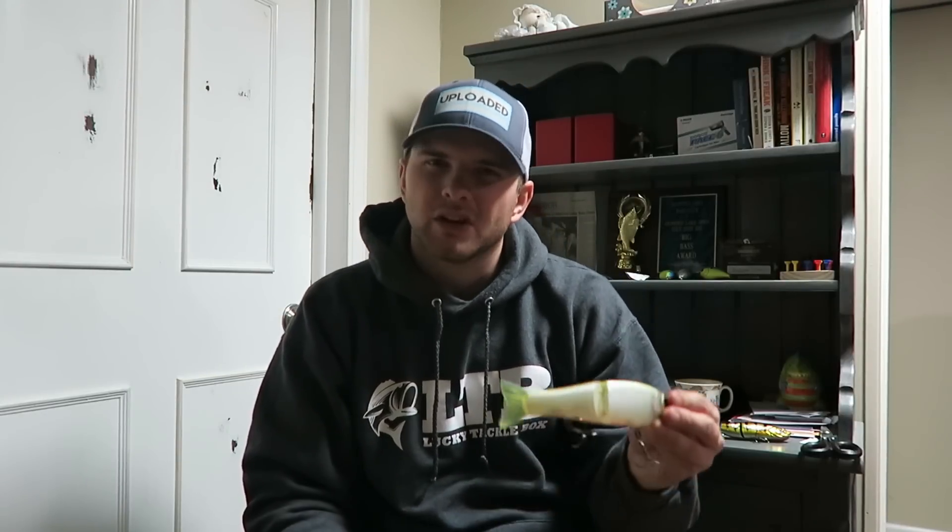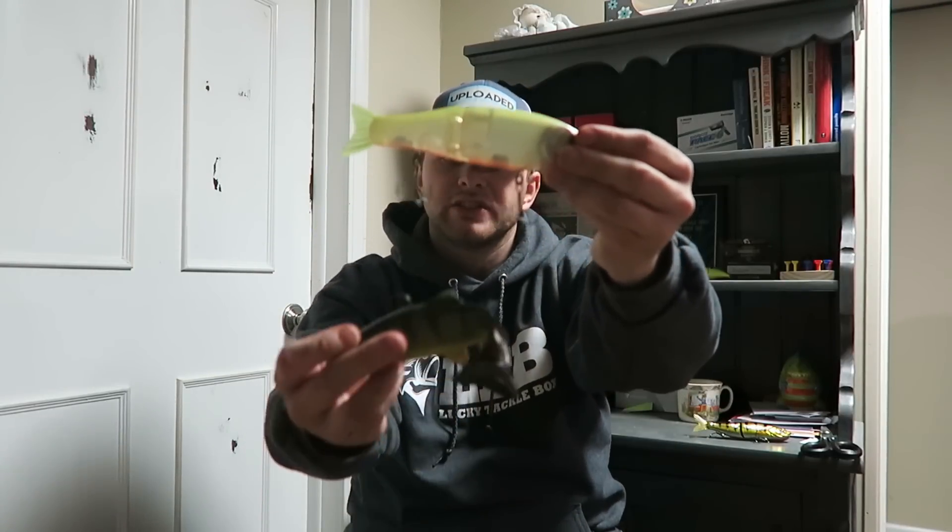I'm excited to expand my knowledge and build a base in the swimbait world. It's obviously going to be a big learning curve, but I'm really excited to get out, throw some new baits, and try to make these fish bite on some unconventional tactics. I hope you guys enjoyed this video — please give it a thumbs up, go check out James' video if you want to learn more about starting swimbaits, and click subscribe down below. I appreciate you guys watching, as always — take care, tight lines, God bless.